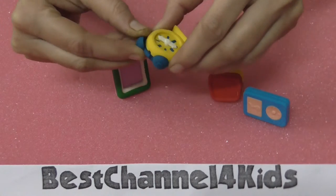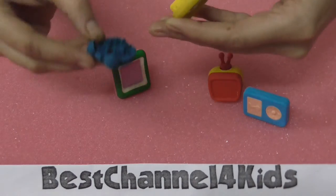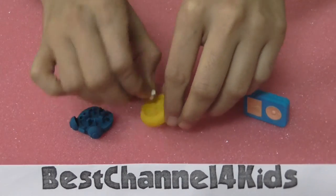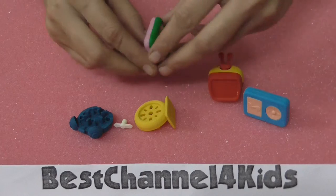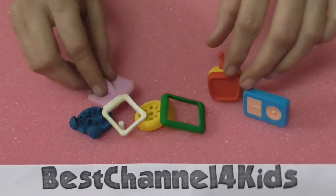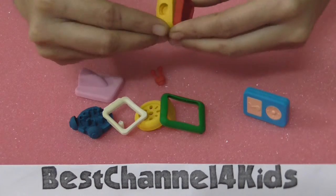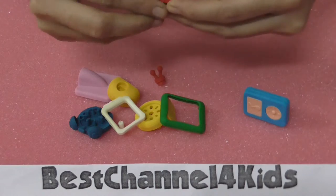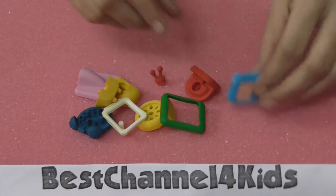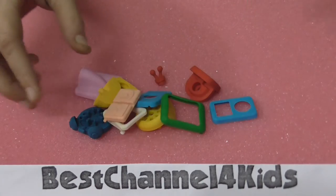Now I am opening up the puzzles — whatever parts can be opened. The clock has three parts — they are open. The photo frame also has three parts — they are open. The television has four parts — that is open. And the iPod is also open.